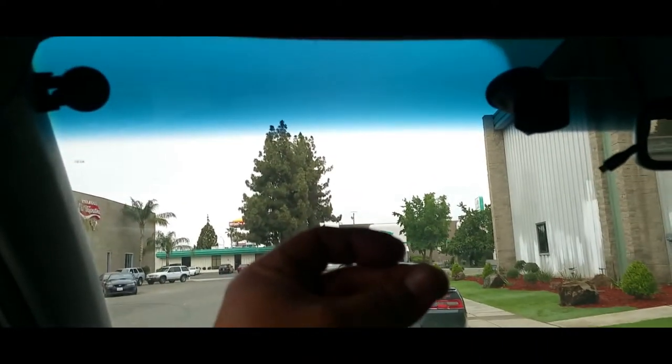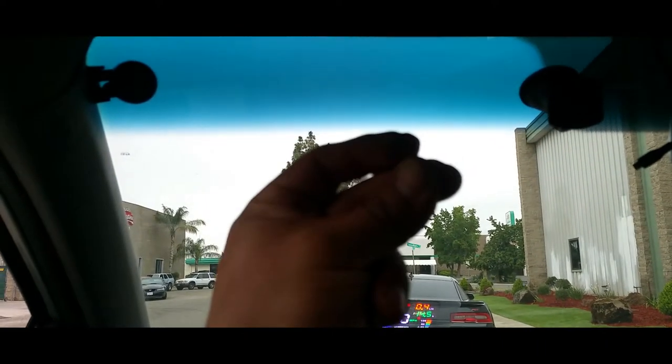Let's go ahead and turn daylight into darkness. Now it's dark and we're going to see how our lights look. There's the red glow, there's the scanner night brighter light, and that's how it looks.